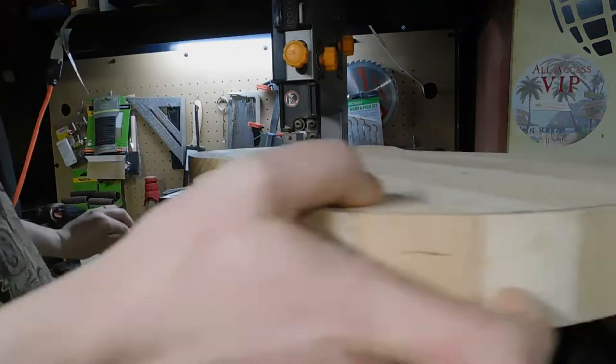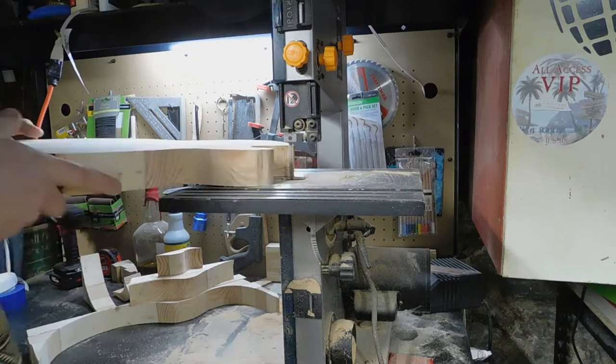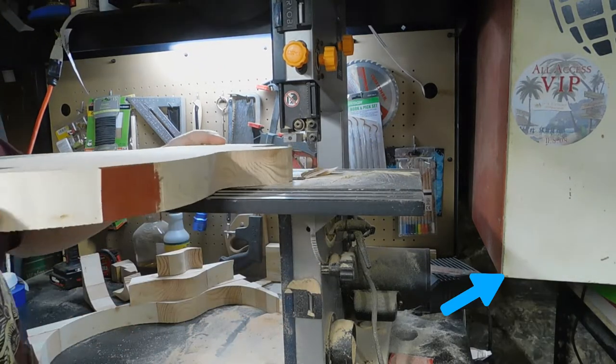I realized while I was working on this particular bit that one of my next projects is going to have to be building a stand for my band saw, so I don't have to compete for space with this cabinet over in the corner here.